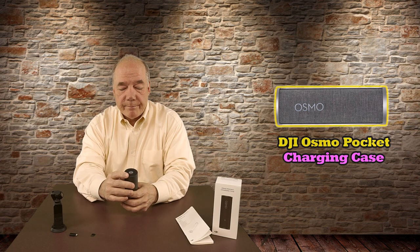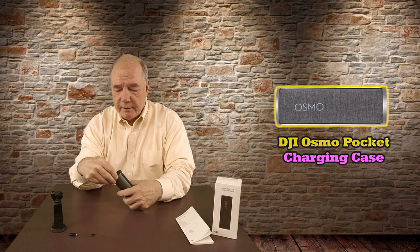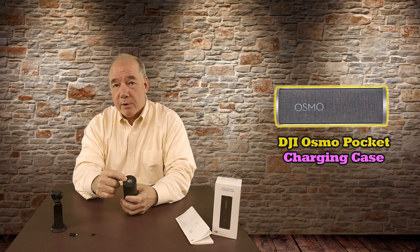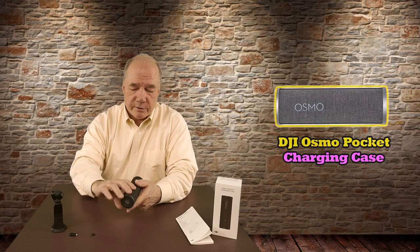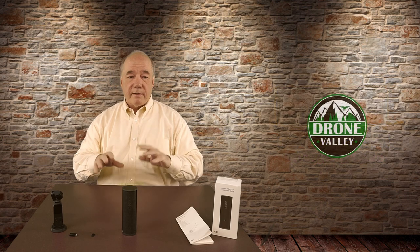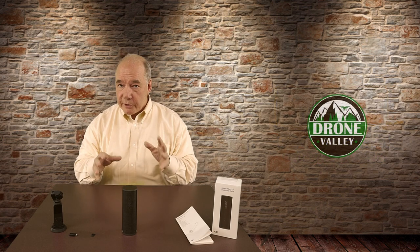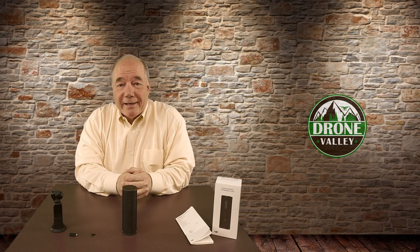On the bottom, when you close it, you can see it blinking green — that's your indicator of how much power is in the unit. If you want to check the charge level in the field, just open and close it and it'll tell you. If it blinks orange, you're pretty low on power; if it's green, you've got plenty to charge the Osmo. Stay tuned and we'll get into the closer look next.